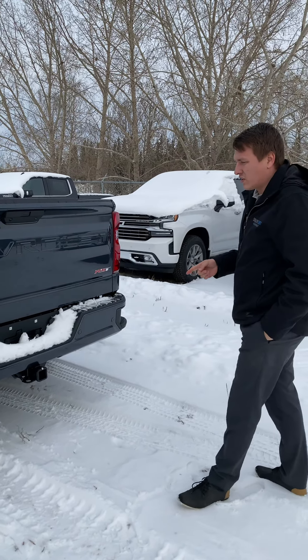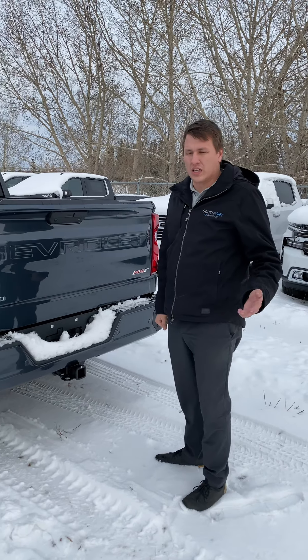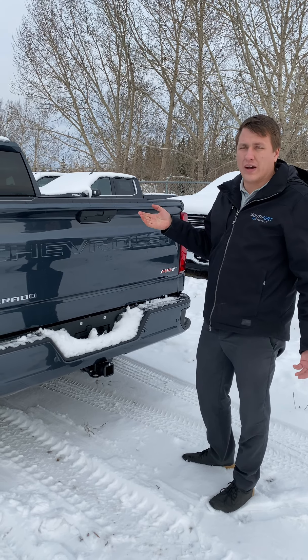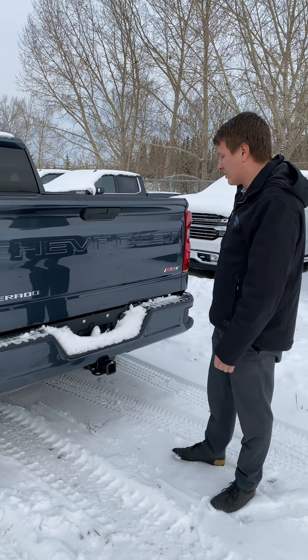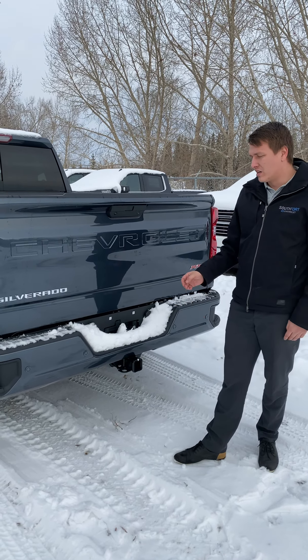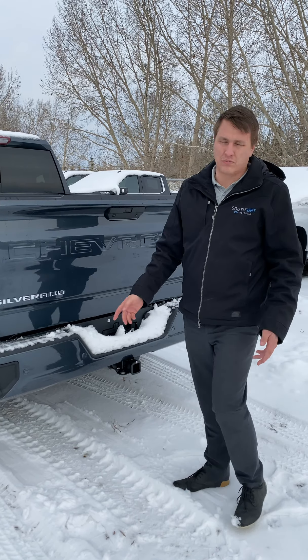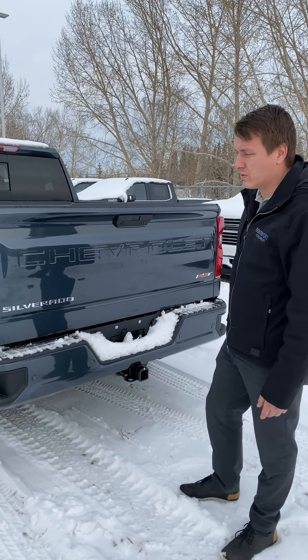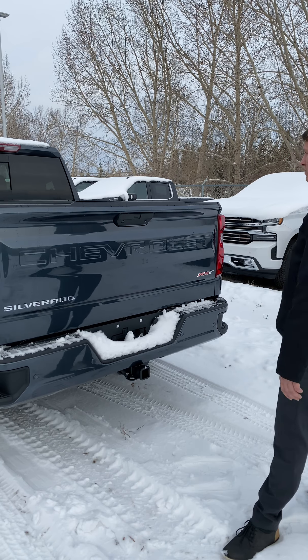Towing capacities on these trucks range between about 7,000 pounds with a 4-cylinder turbo or V6 option, and can get all the way up to over 11,000 pounds when you get into a 5.3 with the max trailer package. This one, having the 22-inch wheels, doesn't have the max trailer package, so it tows between 9,000 and 10,000 pounds. Depending on what you're towing, we can usually spec one up to tow almost whatever you need.